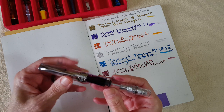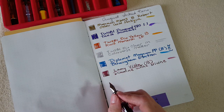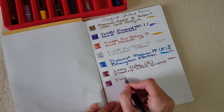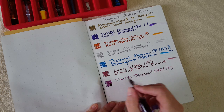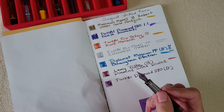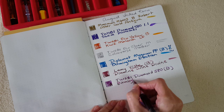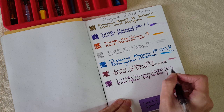This is the TWSBI Diamond 580 clear with the new broad nib unit, loaded with Birmingham boysenberry. Writing 'TWSBI Diamond 580, broad nib, Birmingham boysenberry.' I'm not exactly thrilled with all the TWSBI broad nibs though — I'm happier with the broad nibs on the Go, or maybe it's psychological or a flow thing. I want even broader, so maybe I'm a double-broad person.